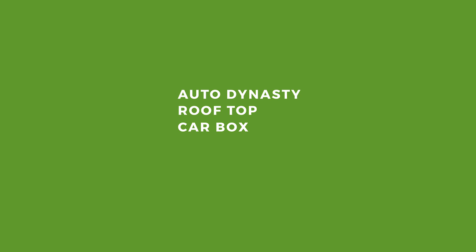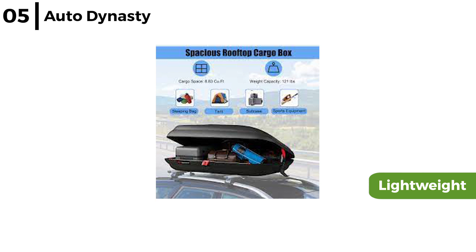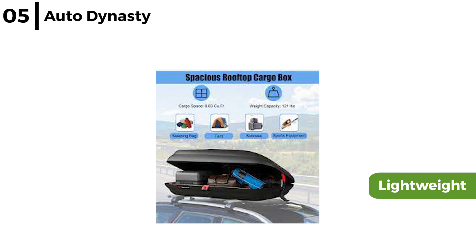The hard shell vehicle rooftop cargo box coming in at number 5 is the Auto Dynasty Rooftop Car Box. This 55 inch long roof cargo box is lightweight and with a capacity of up to 110 pounds or 12.7 cubic feet, it is easy to attach to the crossbars on the roof rails. Both the rack bars and box take up only 20 minutes to install.